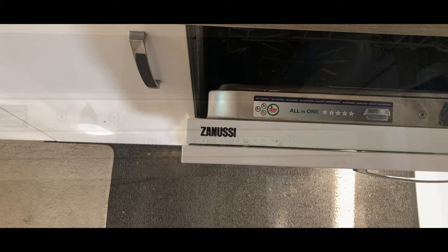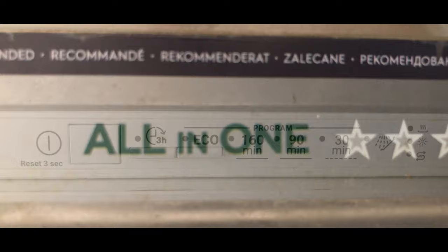Hi everyone, welcome to my channel, this is Prashant here. Today we're going to watch how to use a Genusy dishwasher. Here is the Genusy dishwasher, how it looks from outside, and this is the functioning button and menu button.